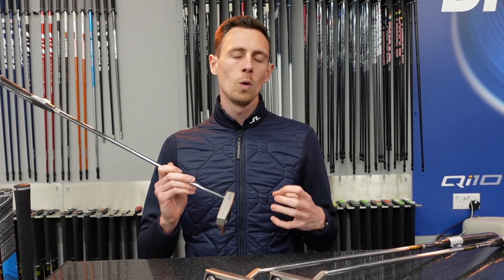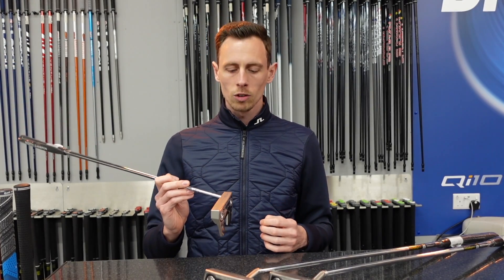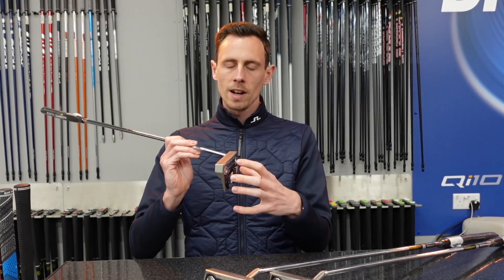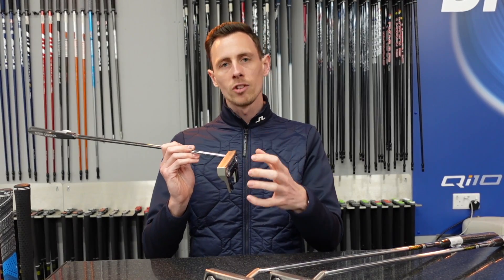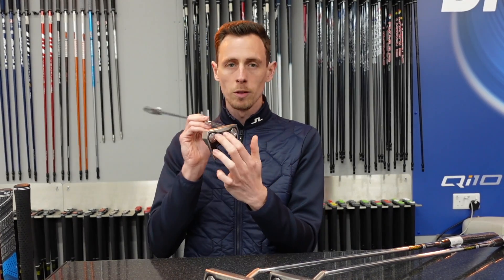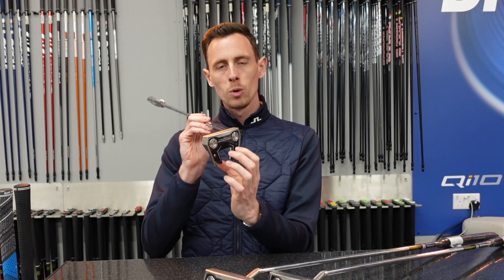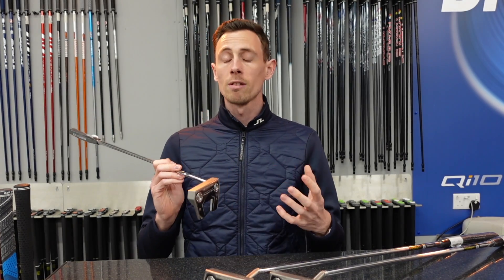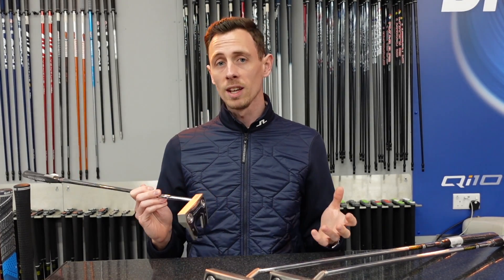The putters themselves are still manufactured out of the same material — we've got a stainless steel body and an aluminium plate underneath. It varies depending on the product how much of each one there is, but as you move into the larger heads there's a little bit more of the black aluminium. That's to move the weight from the middle of the head more towards the perimeter, so the larger the head generally the more forgiving and stable the putter is.